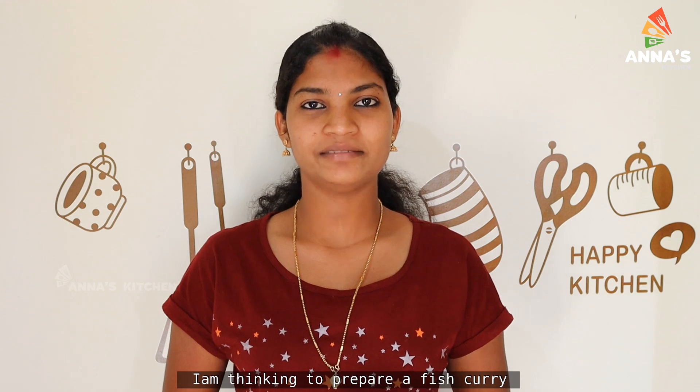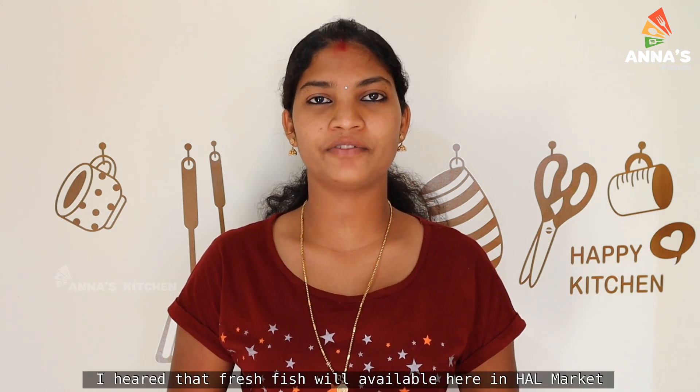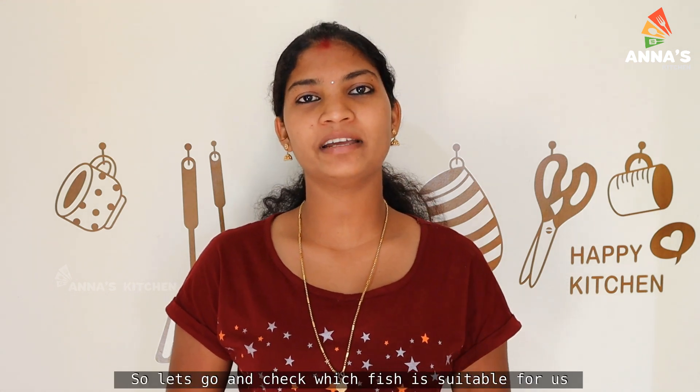Hello everyone, welcome to Anna's Kitchen. I am here today in Bangalore. I have been given a nice fresh meal from HL Market and I am going to make a meal from here.